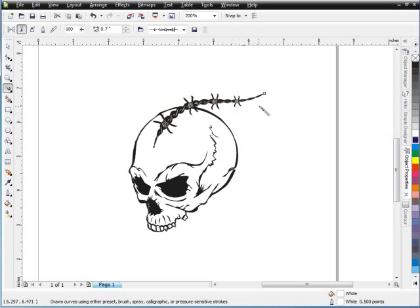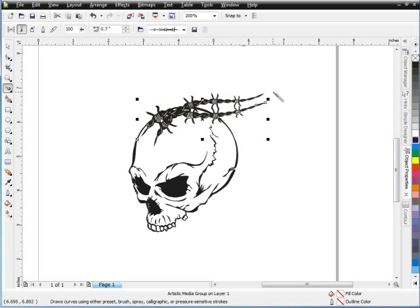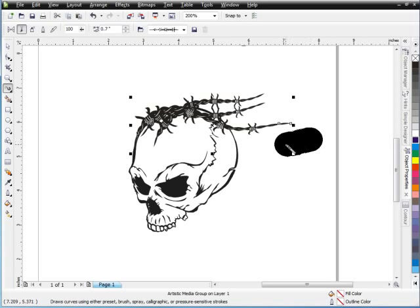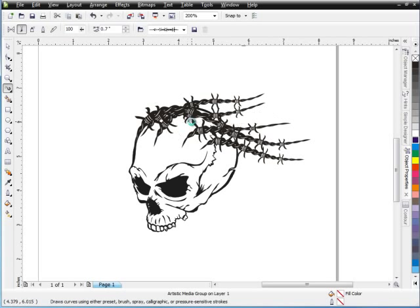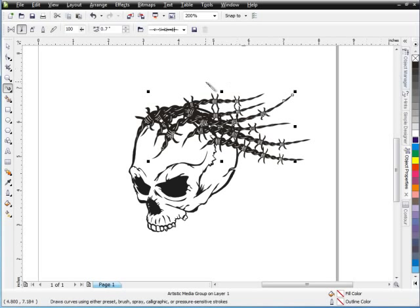I'm going to go back to my tool here for the barbed wire. Left-click and just start to bring this in, almost like I'm adding hair to this skull design, but in the form of barbed wire. Now this is a very detailed, complicated style of art, but it just creates a look that's totally off the wall. I'm going to hit Control-Z and we'll bring this in. I could take some time to tweak some of this, but for the sake of the tutorial, I'll move along here as quickly as I can.